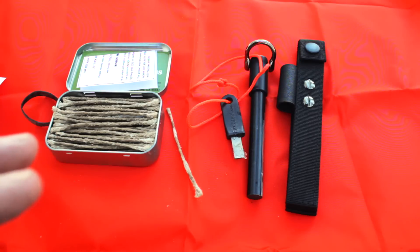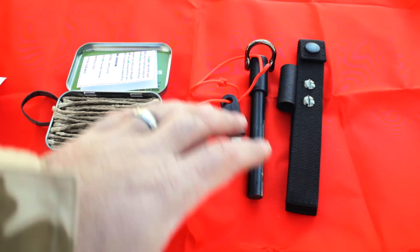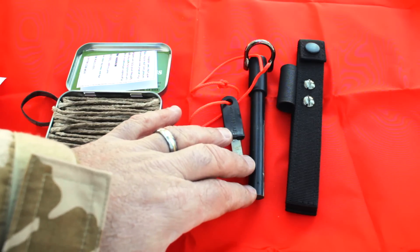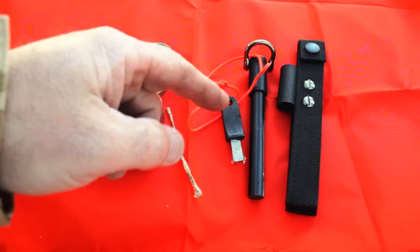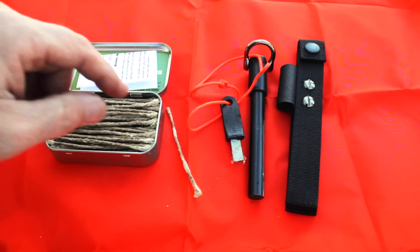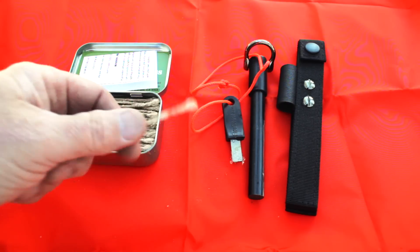They added a nice carbide striker to that, so you're going to get a lot of sparks. They say this produces sparks up to 5,000 degrees. For the average person, if you're like me, you're going to get years of use out of this. It's great when you're out there practicing your skills — nothing better than a piece of kit like that.